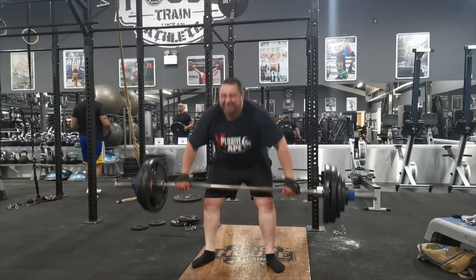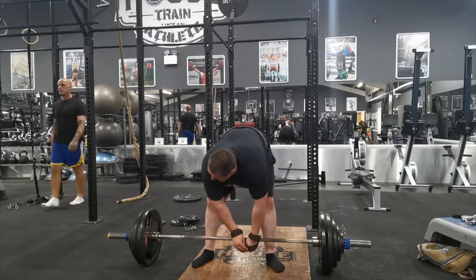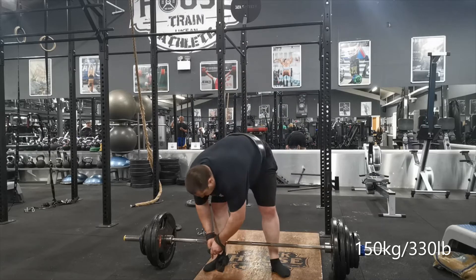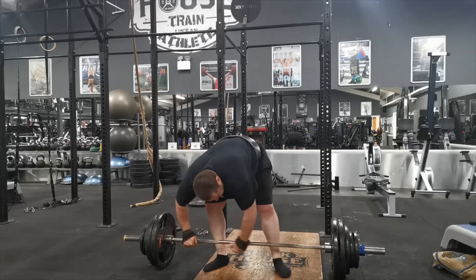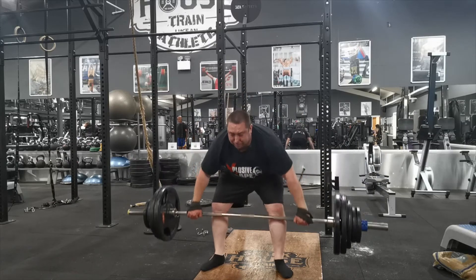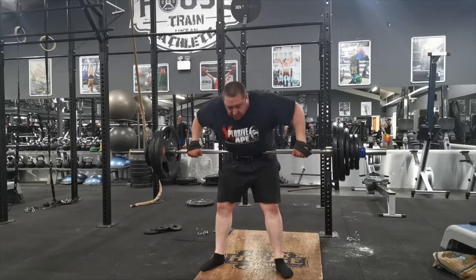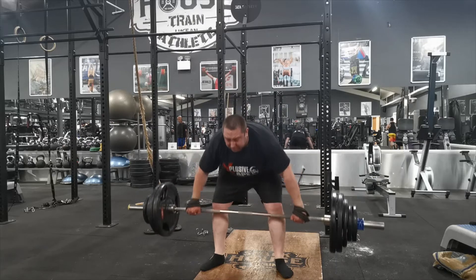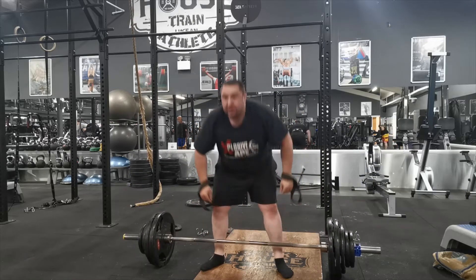This is snatch grip barbell rows. This is actually the third set - I didn't film the first two. The sets were: 115kg for 10, 130kg for 10, 142.5kg for 10, and this fourth and final set is 150 kilos for 10 reps. As an interesting side note for WWE fans, the music playing was 'Always', the theme to WWF Survivor Series 2002.